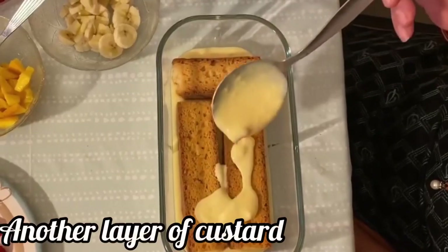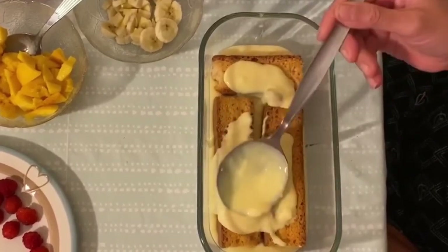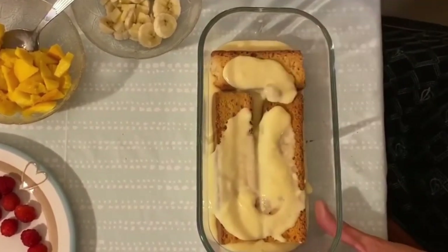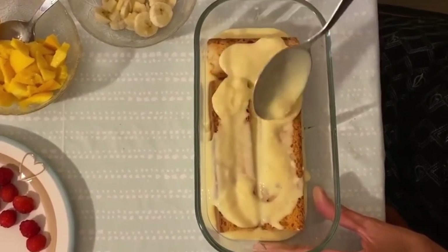Add another layer of custard on top. This is to make sure the cake biscuit is soft because of the custard. Spread it evenly on top again.